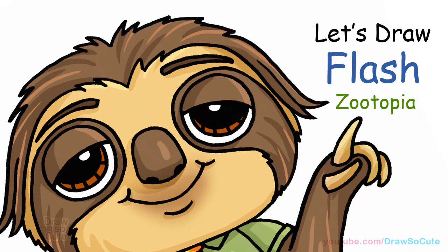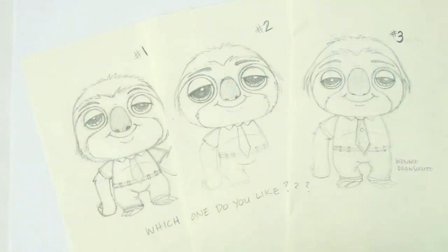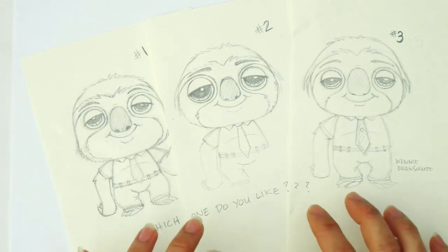Hi there, Wendy here from Draw So Cute. In this video we're gonna draw Flash from Disney's Zootopia, so let's get started. Hi guys, before we started I wanted to show you a little bit of my design process.